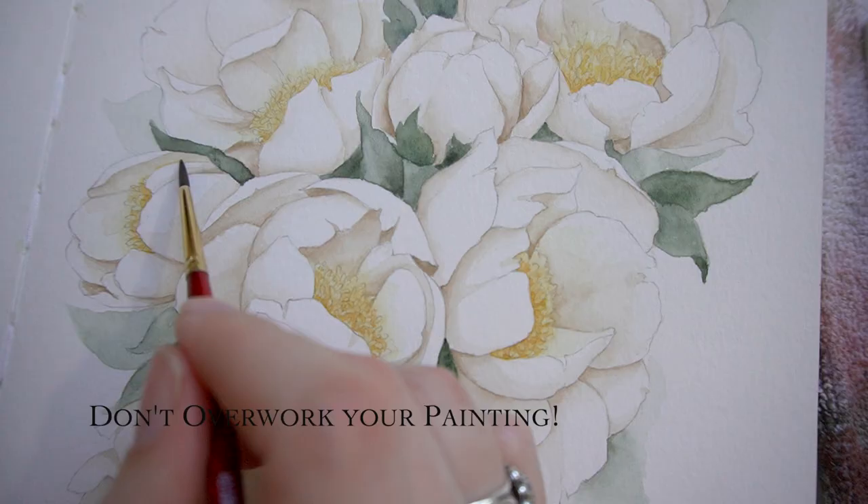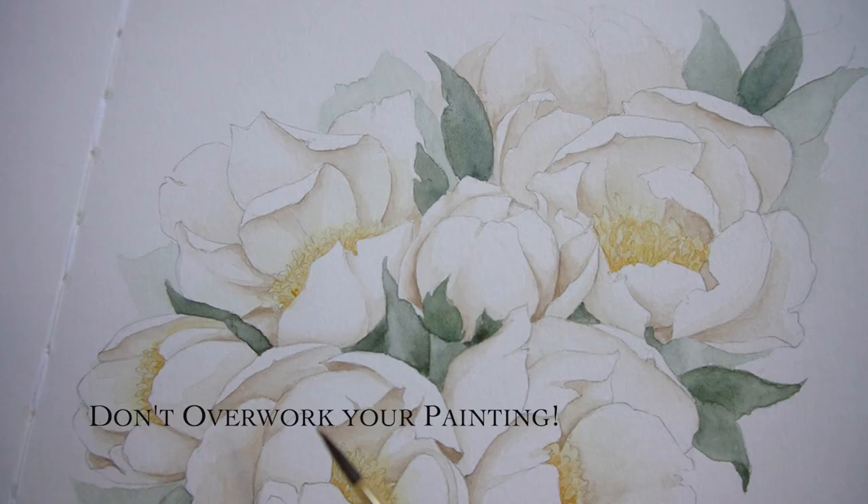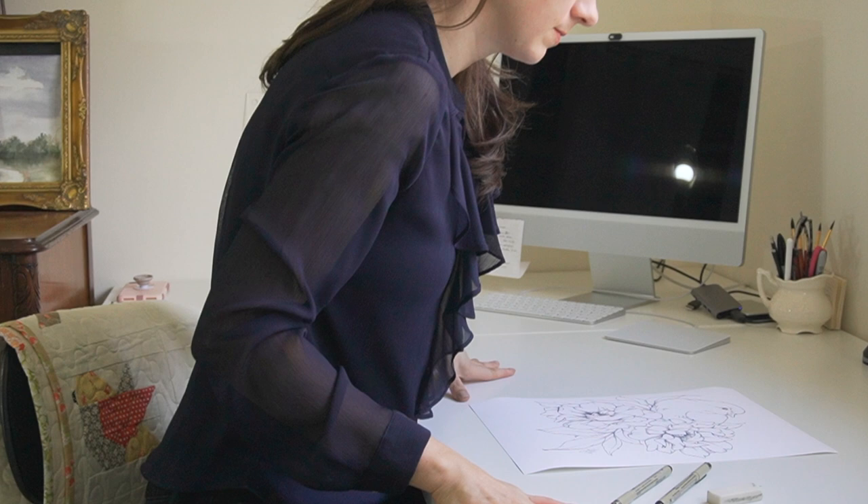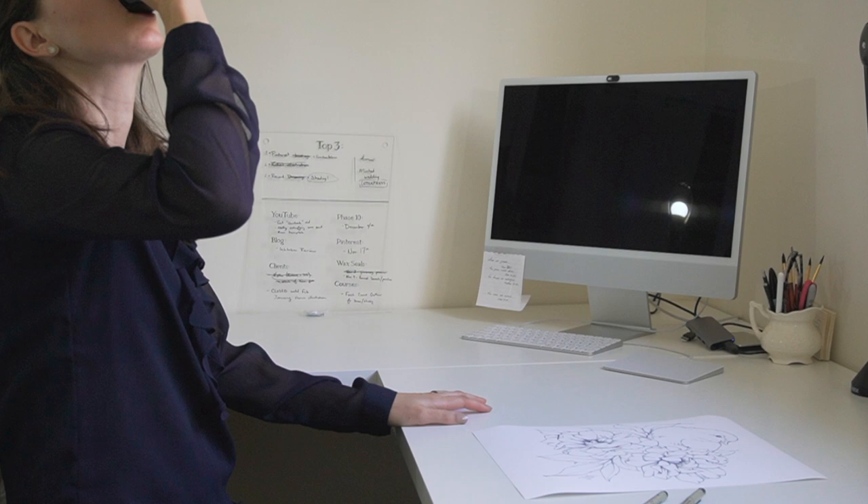My very last tip is know when to stop. It's best to take a break, especially with white watercolor flowers, because you don't want to overwork them. It can be difficult to know when to stop. So maybe go get a drink, take a break for lunch — and that will allow you to come back to your artwork with fresh eyes and fresh perspective. You'll probably know what areas you need to touch up a little bit and where you've already done enough and don't need to go any farther.